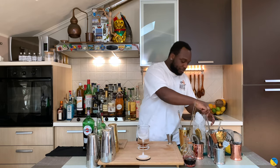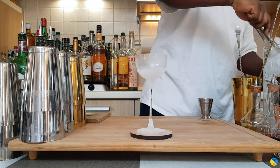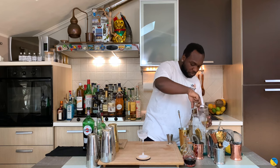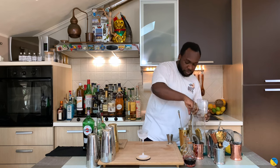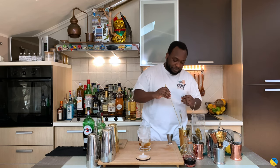So we are going to fill our mixing glass with some ice cubes. Every time make sure you fill your tin full of ice. Let's give it a stir — for a stir it is 17 to 20 seconds. So we are going to finish our dilution.